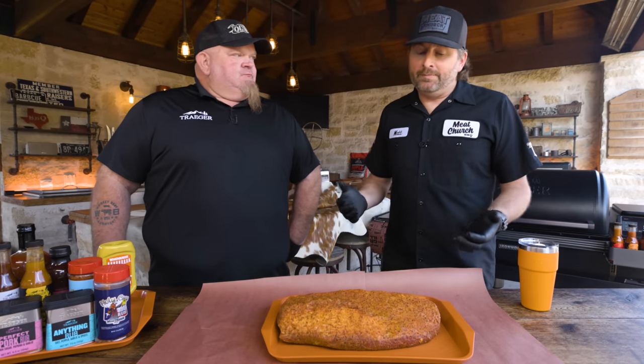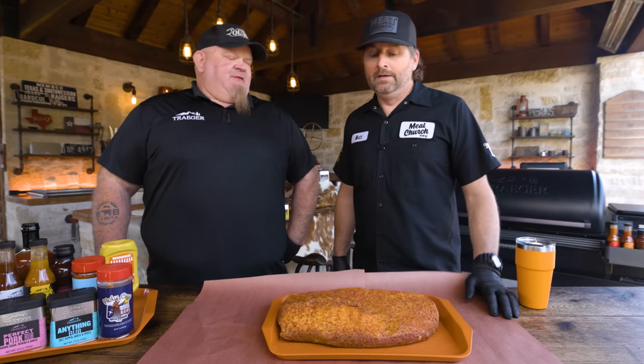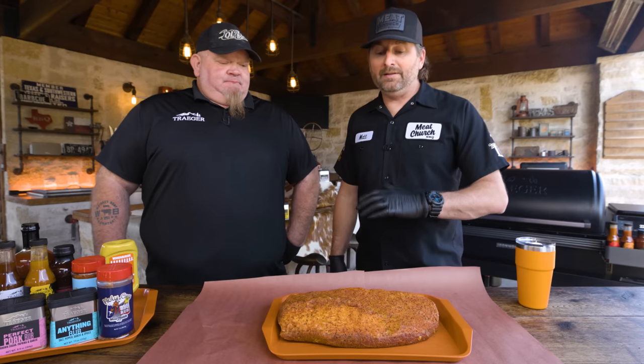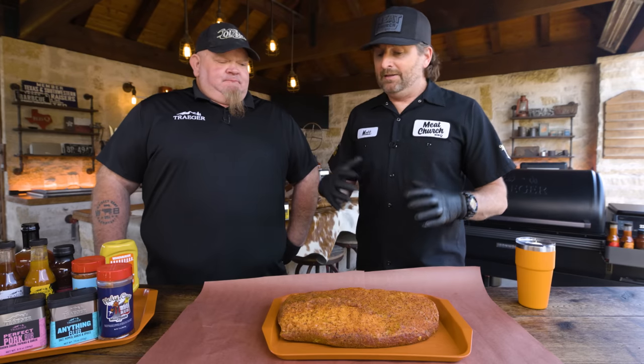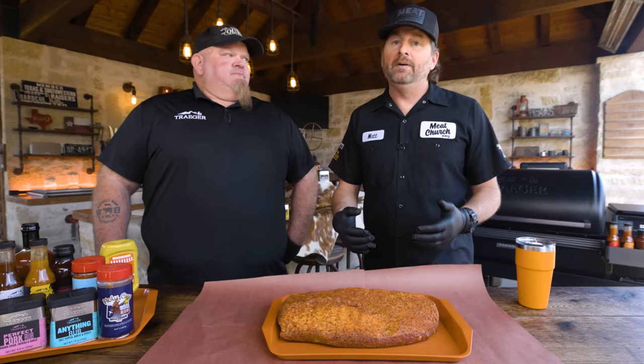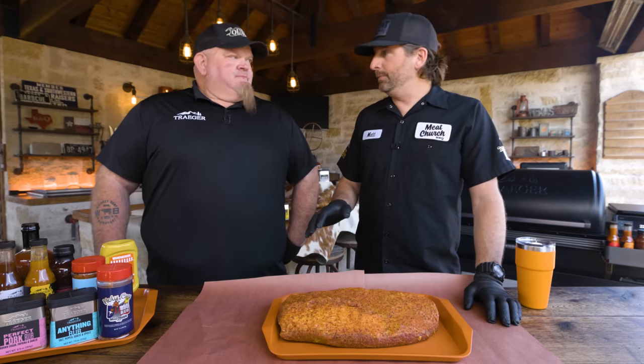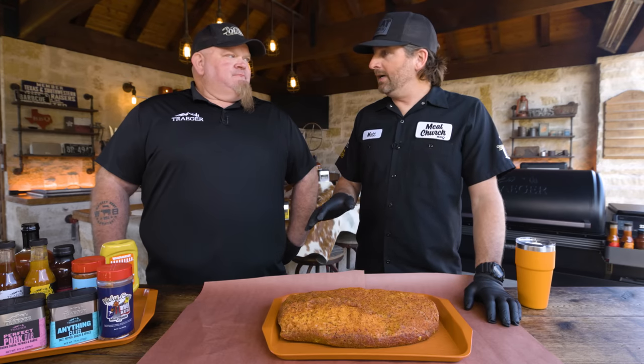It's super simple. This is a way to have brisket during the week without having to run the fire on an offset. The plan: two hours at 220, then increase to 250 and let the brisket build bark and start to render the fat all the way to 175, then wrap in butcher paper at 175. Let it keep cooking and rendering fat until it reaches around 203 degrees or tender, then pull it off to rest. Super simple — not spritzing along the way.